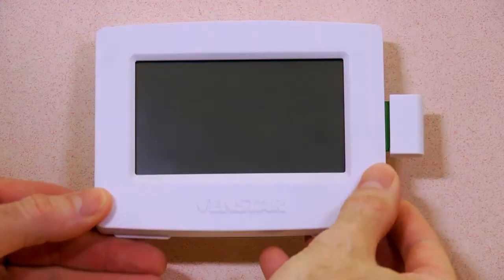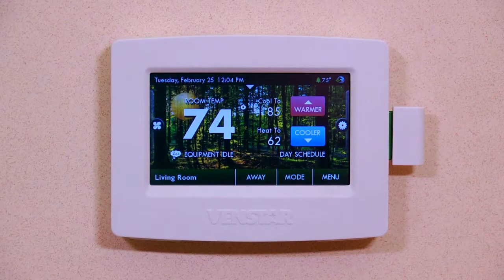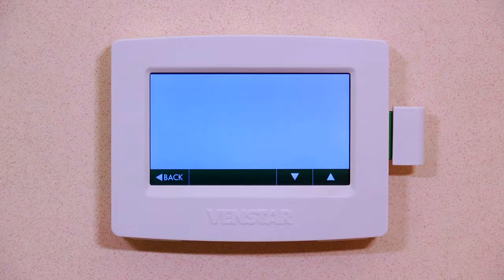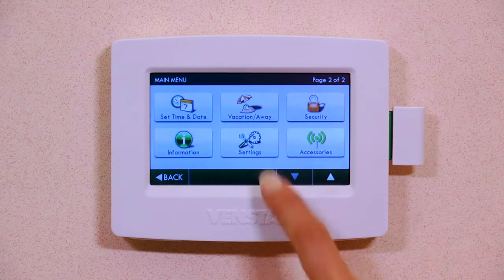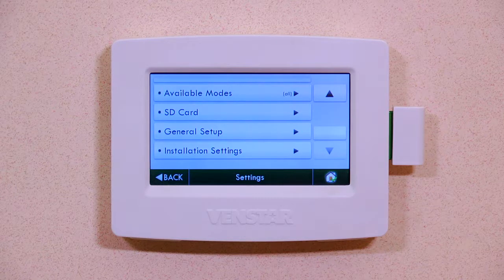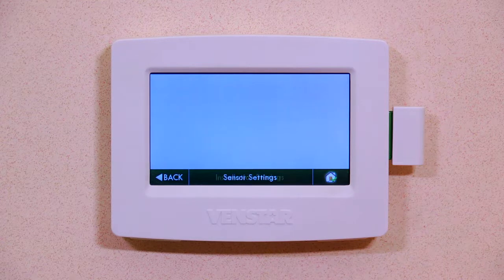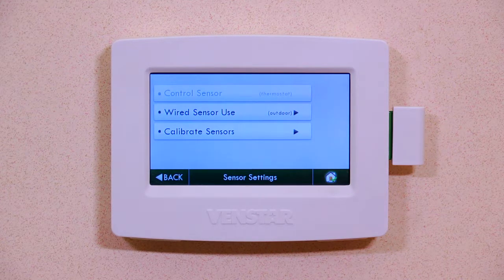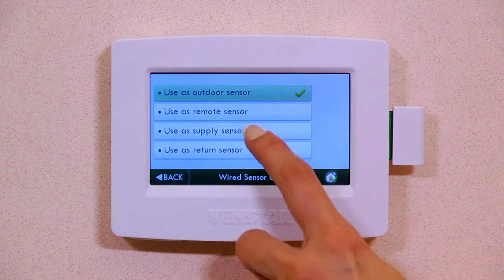Now, you will place the Color Touch thermostat on the subplate to power it up. Now, let's set up the Color Touch to use the sensor as a supply air sensor. Hit Menu. Scroll down once and press Settings. Now, select Installation Settings. Select Sensor Settings. Now, press the Wired Sensor Settings.